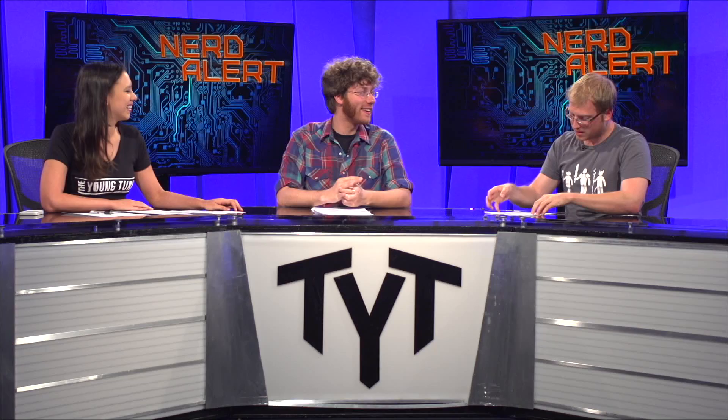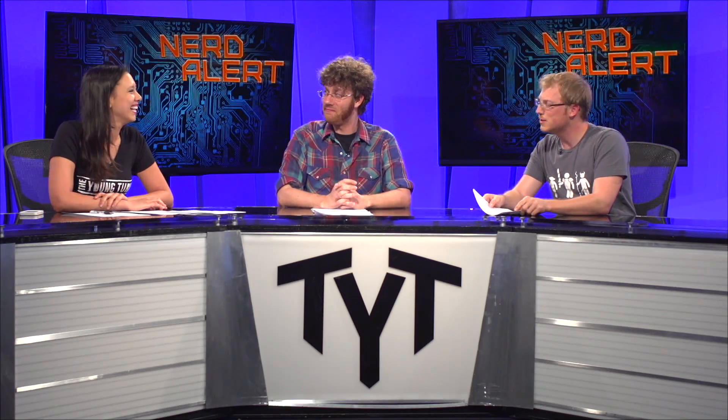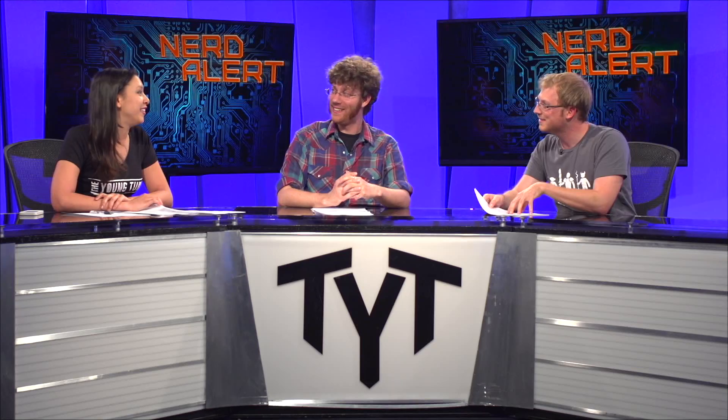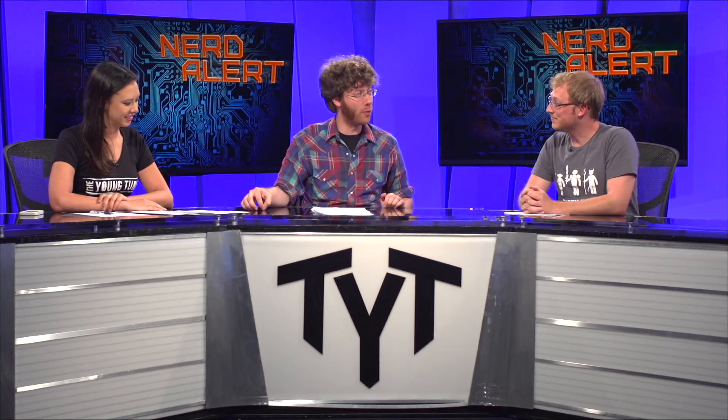Do you trust something that is the brainchild of New Zealand designer Jake Evil? Are we sure of his intentions in this project? He's got 'Evil' in his name. Are you saying that we're breeding an army of bionic robots under the guise of healing bones quicker?